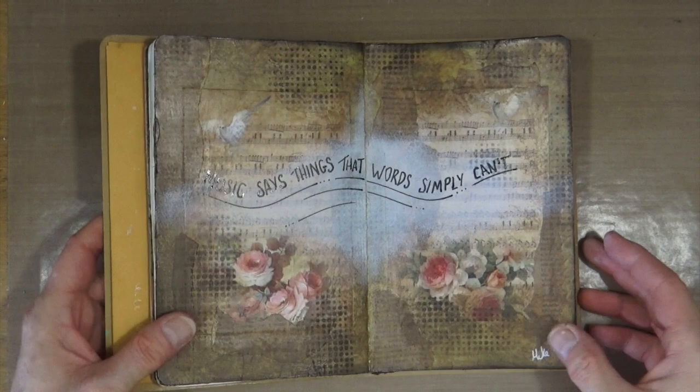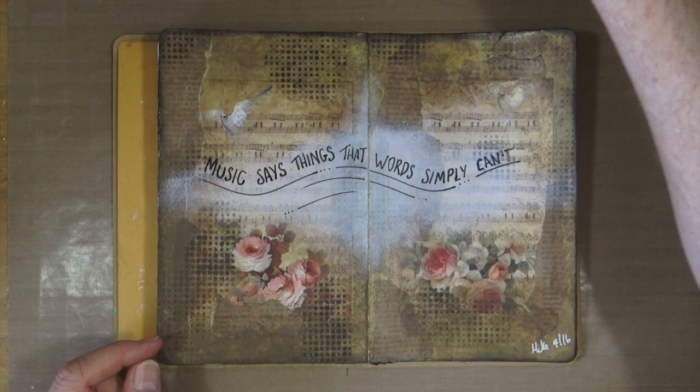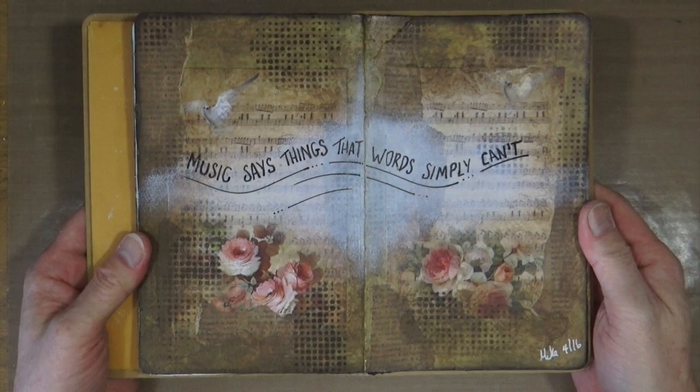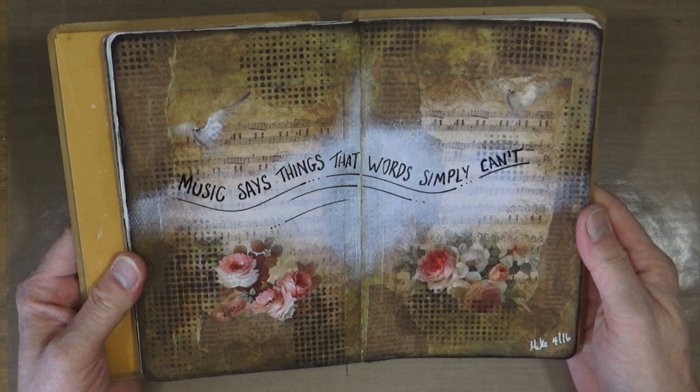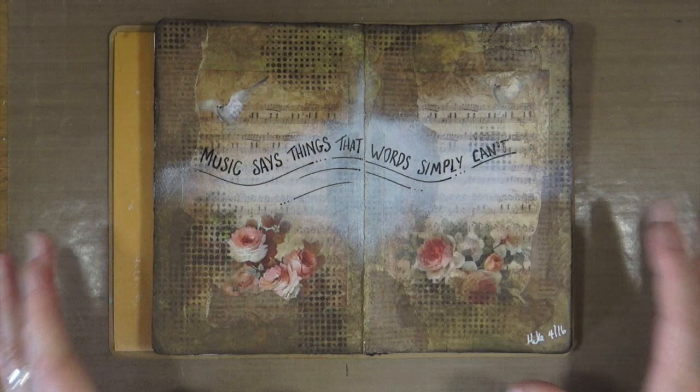That stands out a lot better and I'm happy with that - not 100% happy, but that's the nature of art journaling. We're never completely happy with everything. As a page done as an on-spec one where I hadn't really an idea of where I was going with it, I'm fairly happy with the way that turned out. It's maybe one of those pages that I do come back to later on. Who knows what the future may bring? After staring at it for a couple of hours though, I really decided that I wasn't happy with the black writing on there.